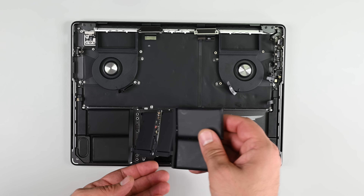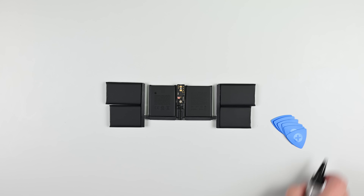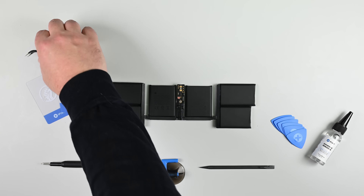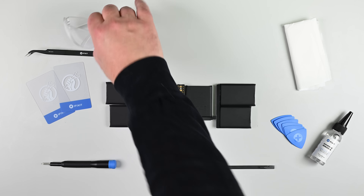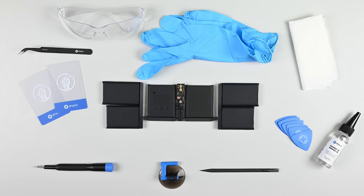Battery swaps still seem to be doable thanks to the pull tabs and we can help you get these done. We sell MacBook battery fix kits as well as quite a few other MacBook parts, and we have step-by-step guides to help you through your repair. We hear from people every day who've successfully managed to do DIY repairs on their machines.